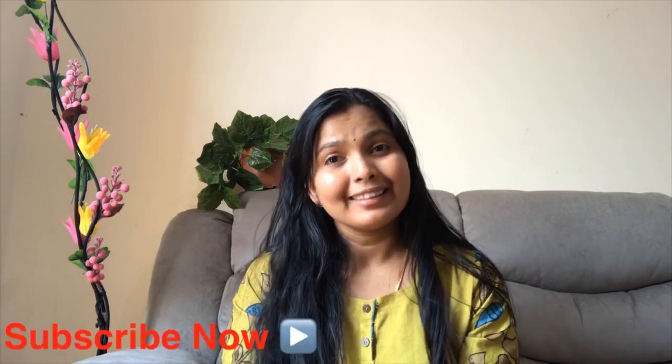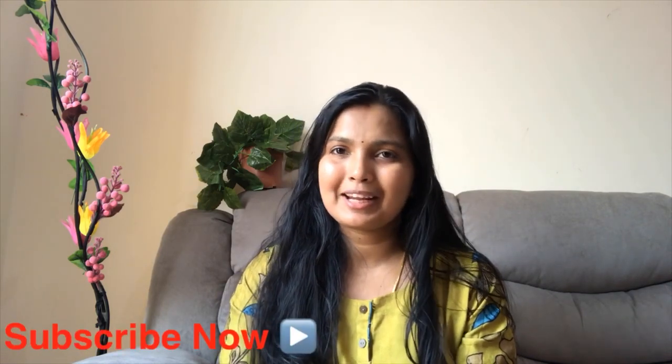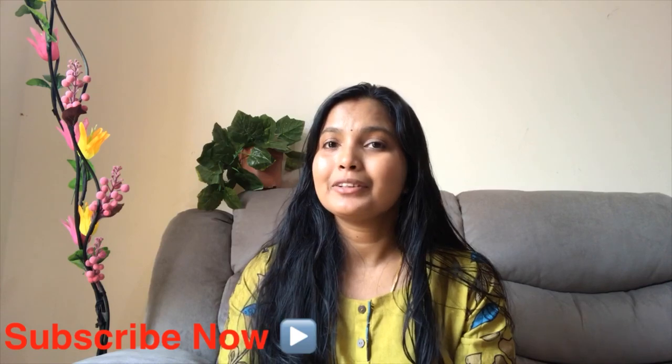Hi everyone! Welcome to my channel. I am Abharnabhijis. This channel has an amazing video. I will show you a few recipes for this channel. Please click the bell button and subscribe to my channel.